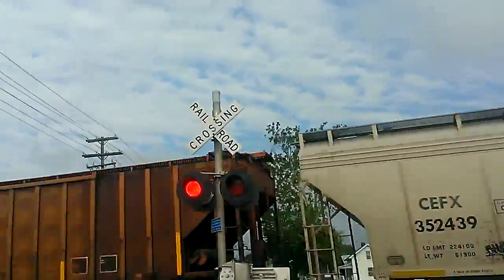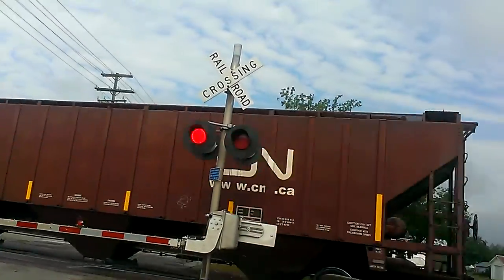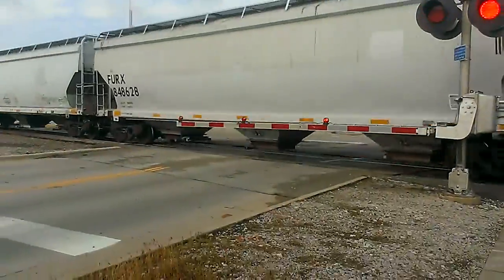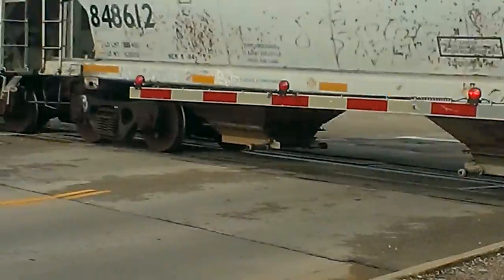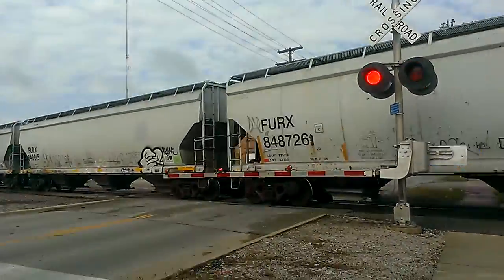I don't even know what year Canadian National put those LED lights in. It actually used to be the regular light bulbs. I believe the light on the tip of that arm is a regular light bulb. Oh, it's not that long.